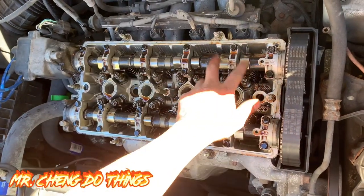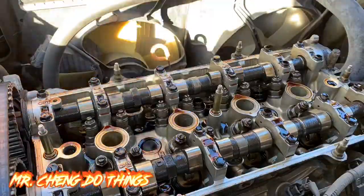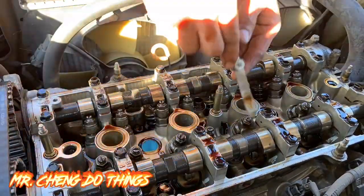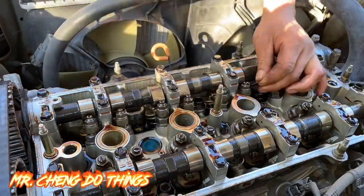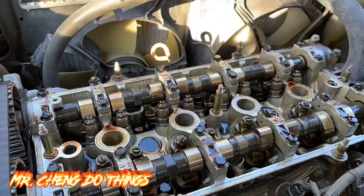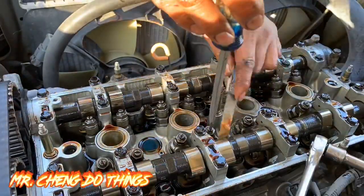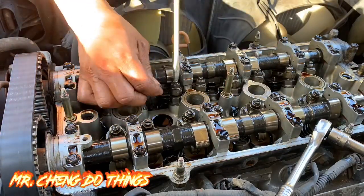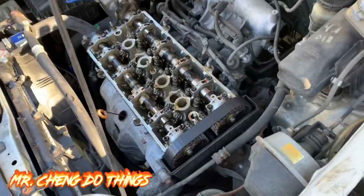Do all of them — exhaust, then intake — then rotate 180° and do piston 3: exhaust, intake, then 180° again, and follow the same process I showed you earlier. Once everything is set for the intake and exhaust, put your valve covers back on and start your motor.